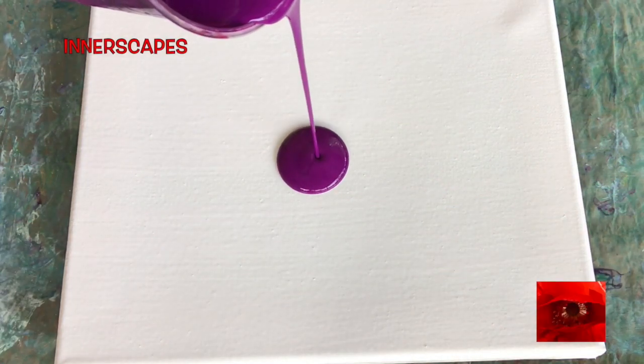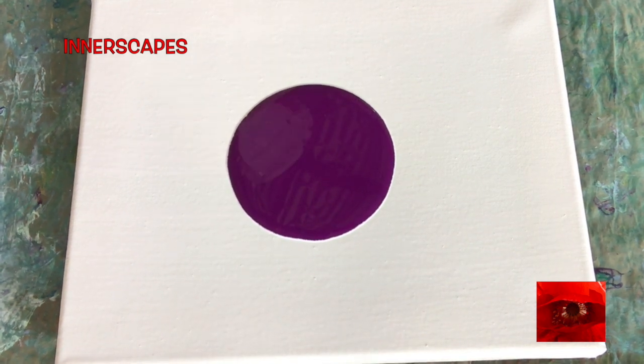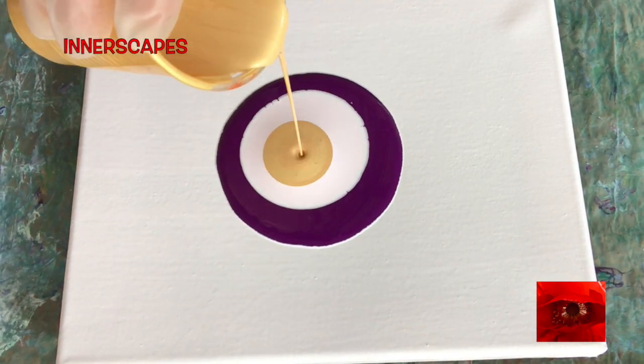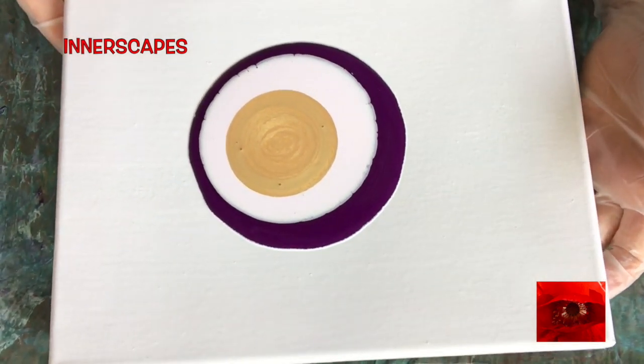Hi everyone, this is Thea Unspeakable from Innerscapes Art Studios. This pour today is the second pour from yesterday. I had about two ounces of paint left in yesterday's pour cup and it was too beautiful to toss.